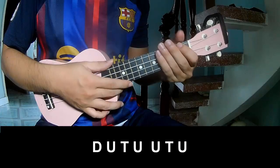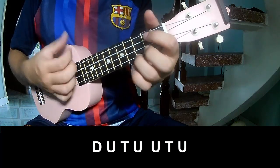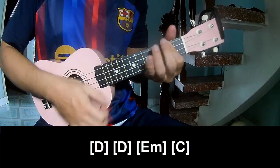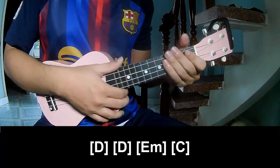This is the chorus. Play: Tau, Up, Tap, Up, Tap, Up, Tau, Up, Tap, Up, Up, Tap, Up. And you play long G, D, Em, C. You hit this strumming the same way for the verse.